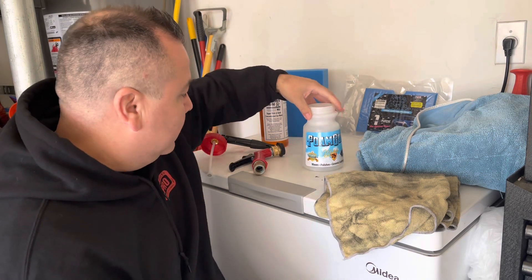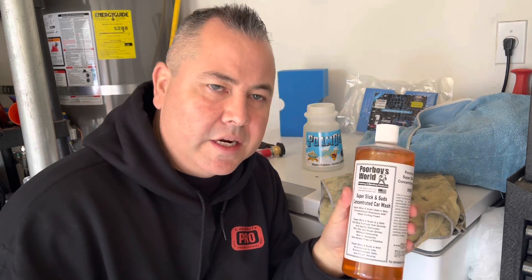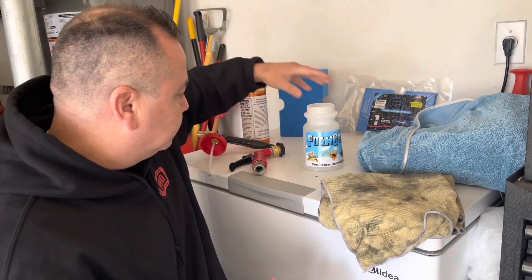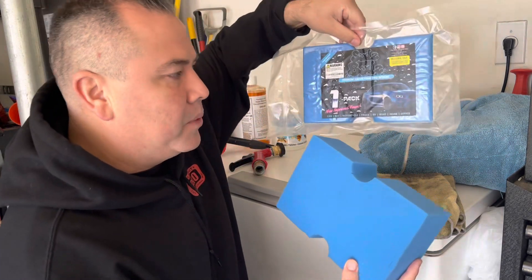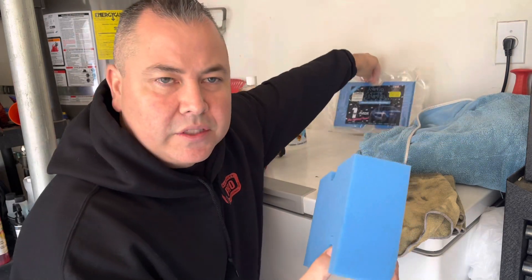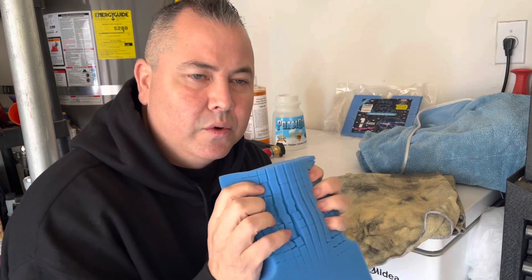We've got some Poor Boys World Super Slick and Suds. This is a concentrated soap. We're going to use this as our shampoo — any shampoo will do, this is what we're using today. We'll need something to wash the car, so we've got some Suds Buds sponges here. This sponge can be used as a rinseless wash, waterless, or a shampoo sponge. We're going to use it today with regular car soap.